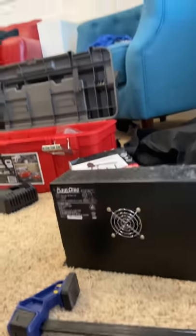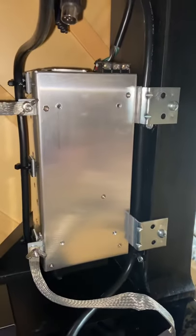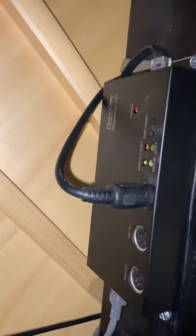Once you get a replacement power supply, this is exactly what it looks like and that's exactly how you install it. It's really simple. And with this particular piano, notice it's a high-definition silent drive system, which is really beautiful, really nice.